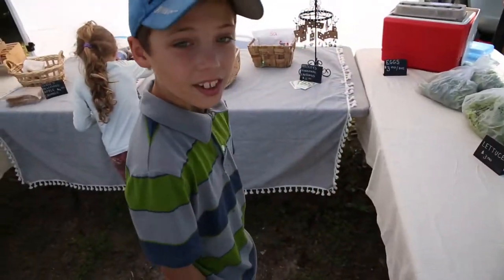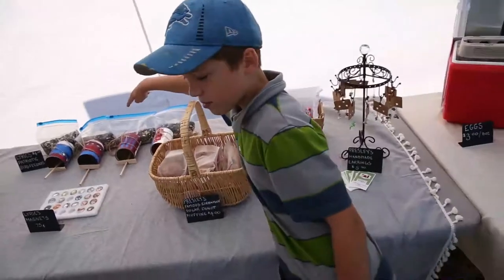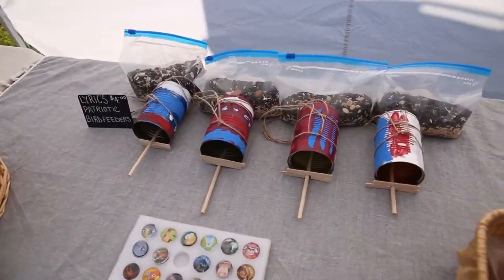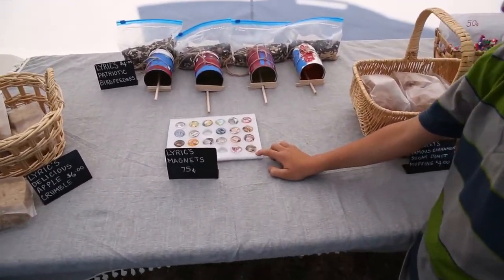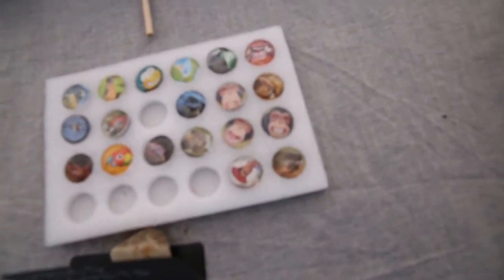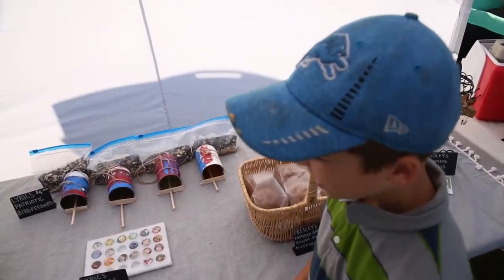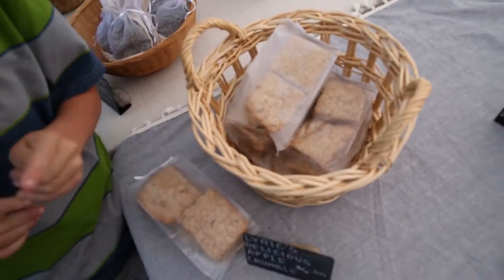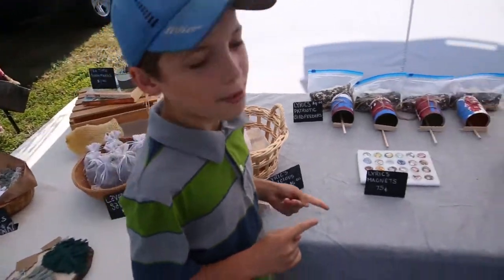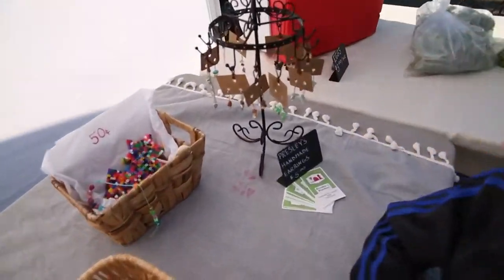Indy, what are you doing? Selling crafts? Alright, let's see. What are those — bird feeders, homemade? Let's get a look at them. Those are some crazy magnets. What else you got? Apple crumble — ooh, that looks delicious! Did you make that yourself? Yep. Well, mom helped a little. How about you? Earrings! Fancy.